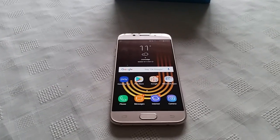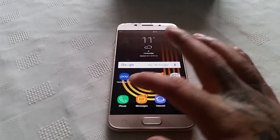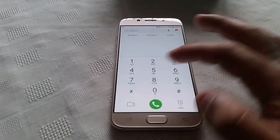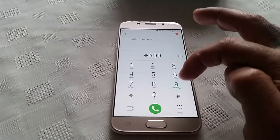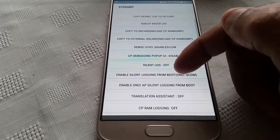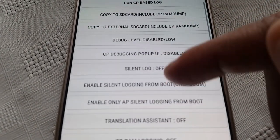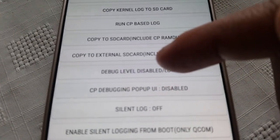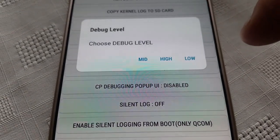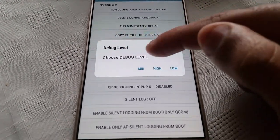This is basically going to be like an overclock of your CPU. To do this you don't need any root. All you have to do is just type in on your dialer star hash 9900 hash, and then scroll down to debug level. By default Samsung has it set to low, so it's okay to just set it to medium. The device will then reboot.